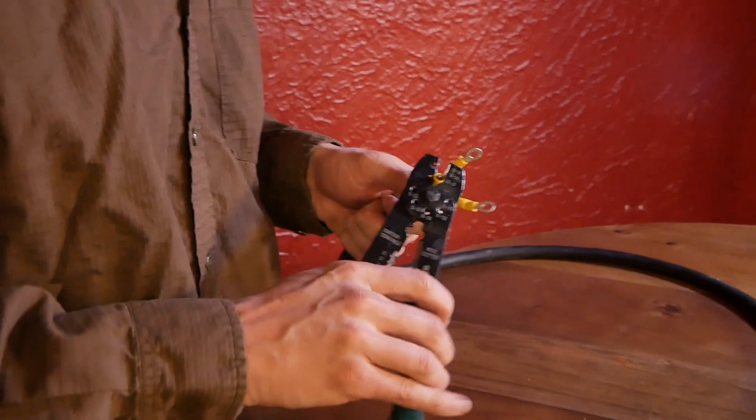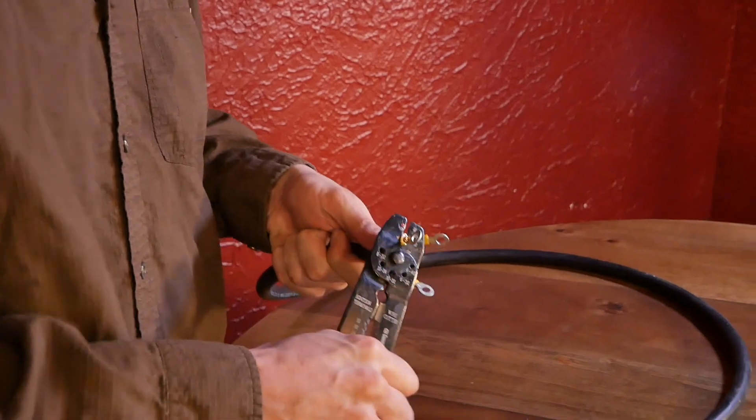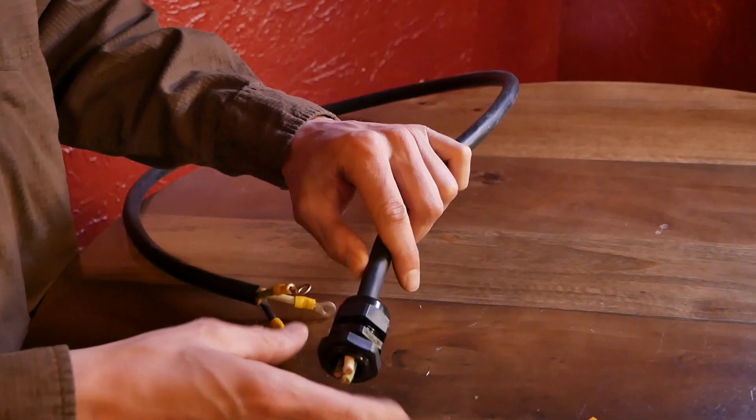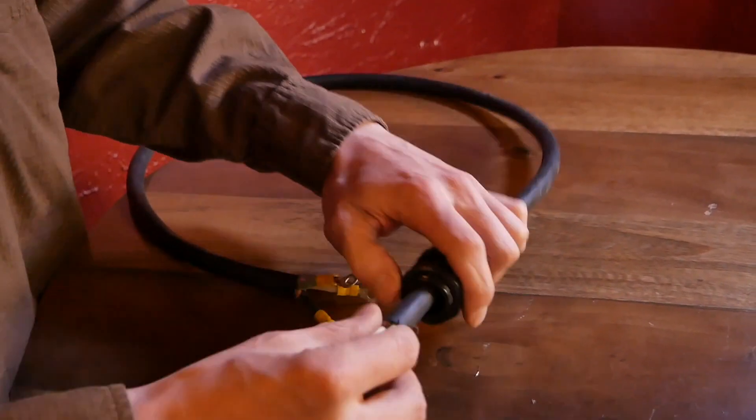Crimp the wire terminals to one end of the wire. Slide the cable gland onto the other end of the black cable with the nut side — or threaded side — facing out.